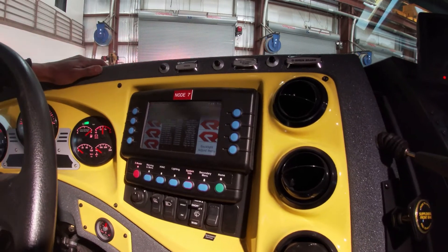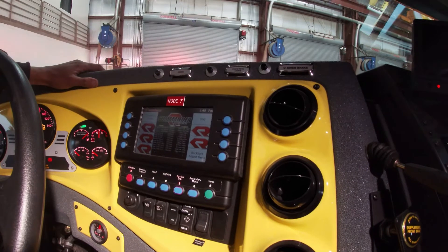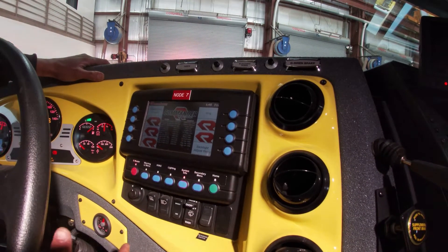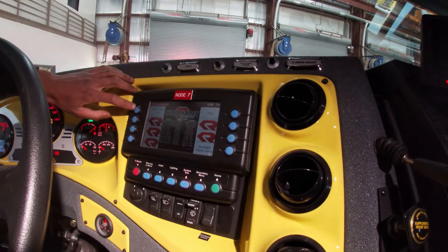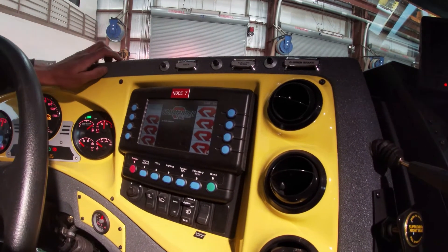System info — this is a screen to check the node system for the truck. The node system is our electronic system. We can check for open and short circuits from this screen. No faults detected.